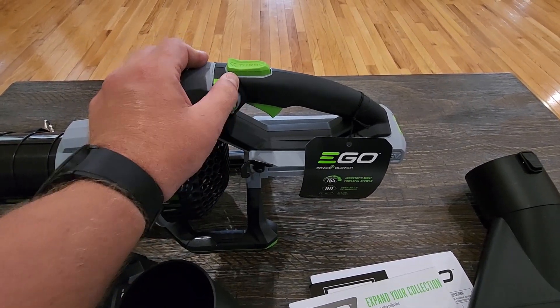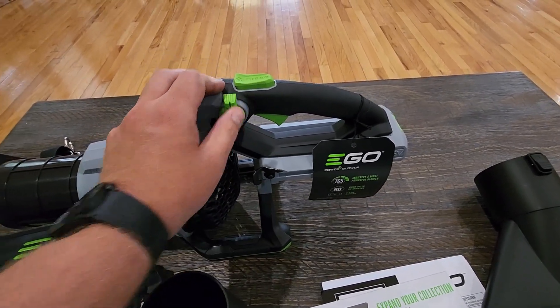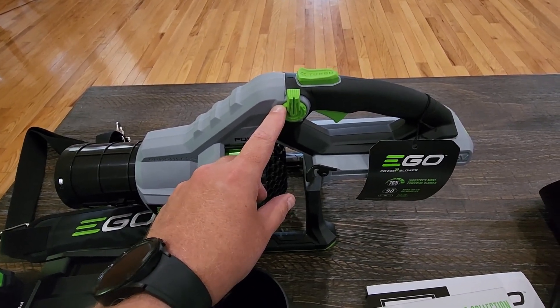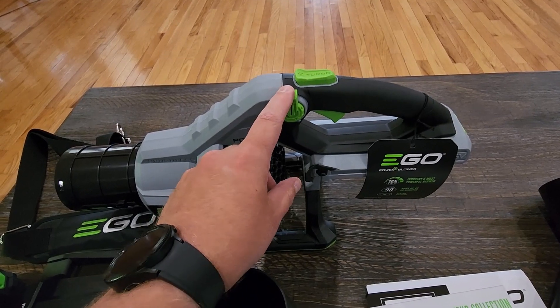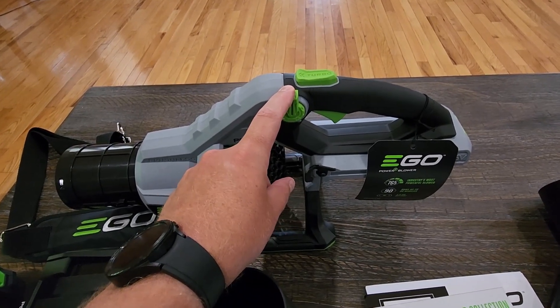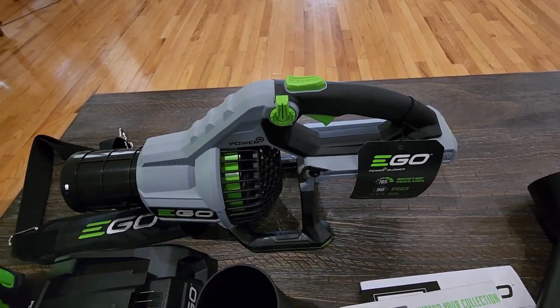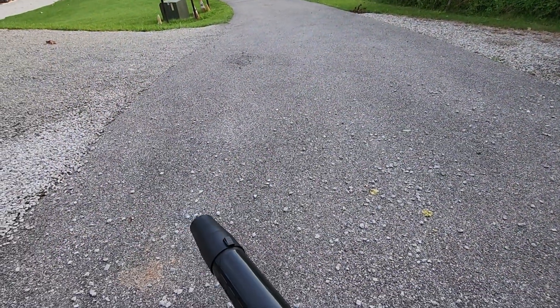The other thing I wanted to mention is this control knob here — you can turn it up and down depending on how hard you want it to blow. This knob adjusts it from 260 to 580 CFM, and then if you want to go higher than that, up to 765, that is when you use the turbo button.